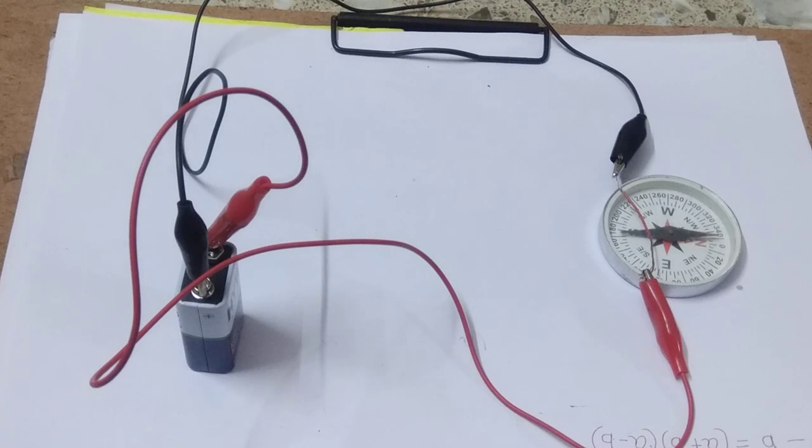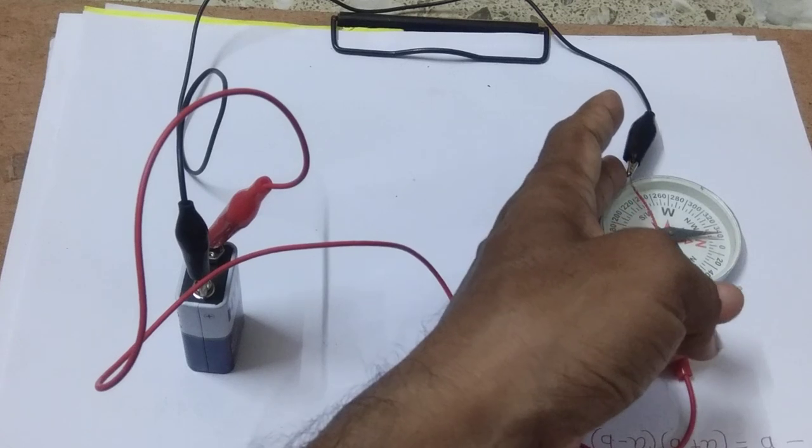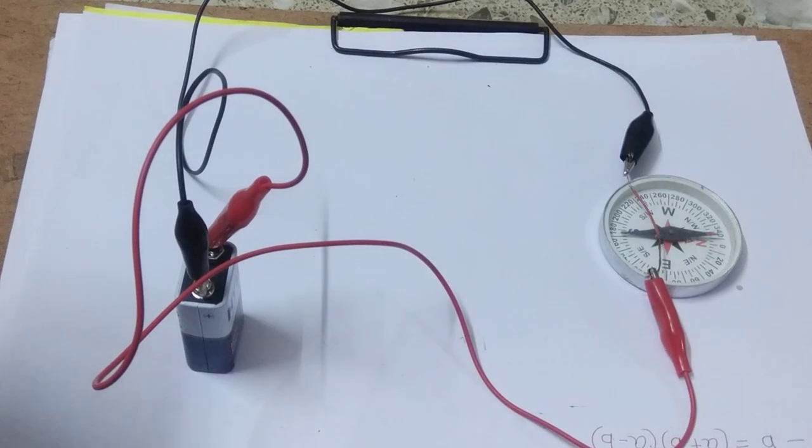You see that the magnetic compass is deflecting in the opposite direction. Here you see, the magnetic compass is deflecting in the opposite direction. That means the direction of the magnetic field is also changed. Whenever current is passing through this conductor, it produces a magnetic field which interacts with the magnetic compass and deflects it. Once again, if we bring this wire to the magnetic compass, the compass is deflecting in the opposite direction.